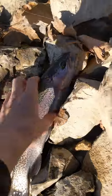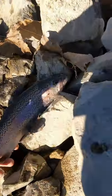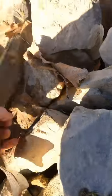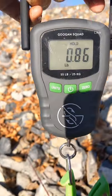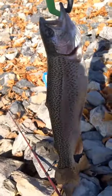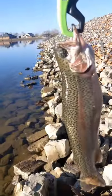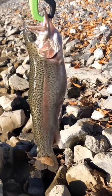There he is guys, really healthy fish. Looks like they're getting all stocked up for winter. Let's just out of curiosity see how much he weighs. I got the scale out right now. There it is guys, he's almost a pound. Nice healthy fish — give him the sunlight for y'all. He's very beautiful, nice healthy fish. Let's get him back in the water.